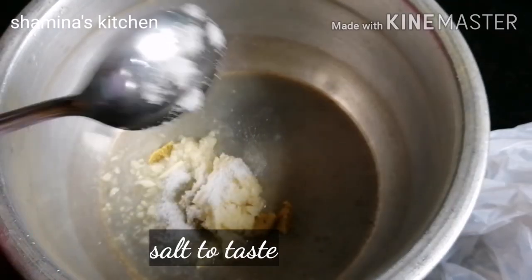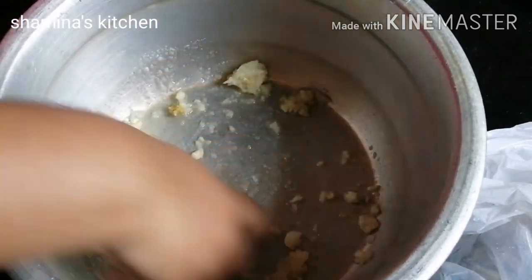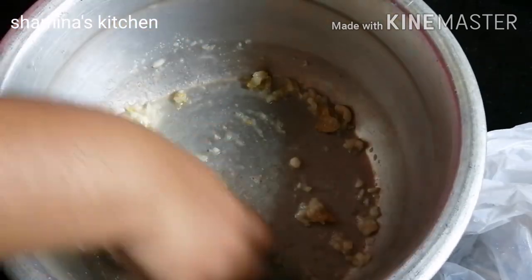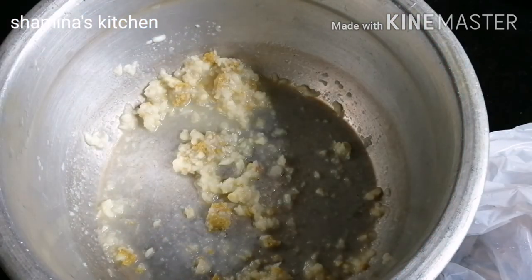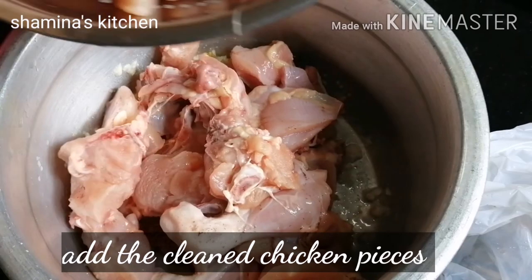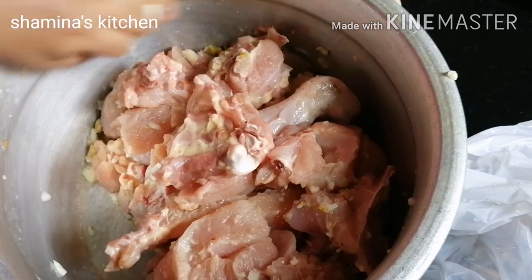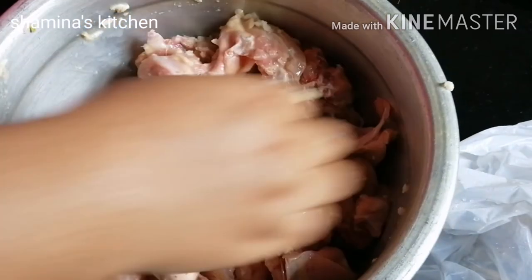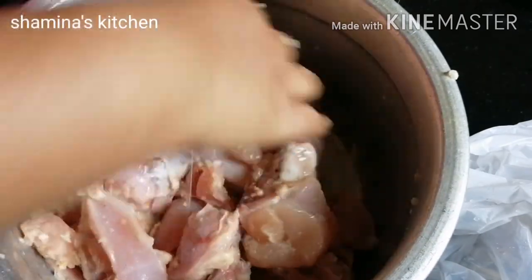We want to make small pieces of chicken — this is why we are using small pieces of chicken. We add the chicken in the middle and mix it. Then add the sauce to the chicken in the middle.